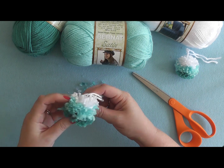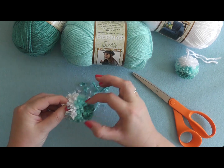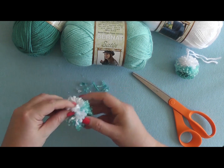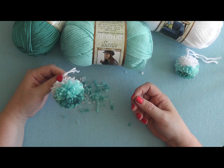Sometimes you need to manipulate the yarn a little bit to get that striped ombre effect running through it. That's all there is to making this ombre pom-pom — see you again at Bernat.com.